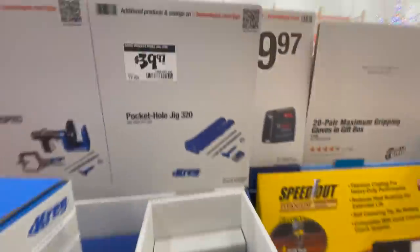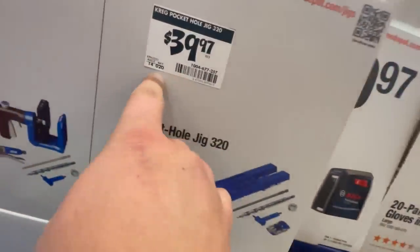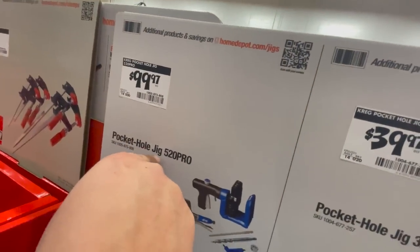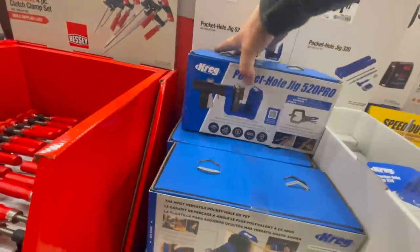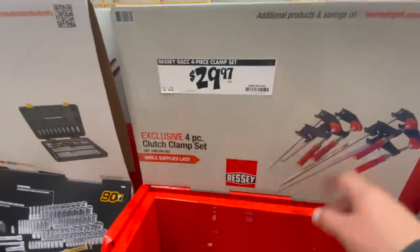For $39.97 you get the pocket hole jig. For $9.97 you get the pocket hole jig 520 Pro. $29.97 for a four-piece clutch clamp set.